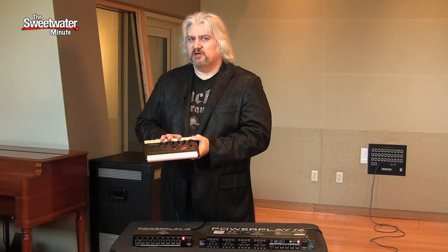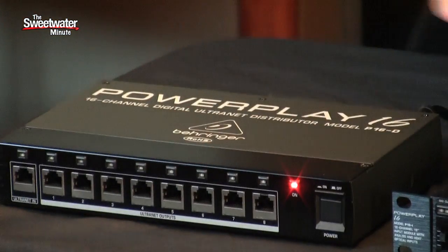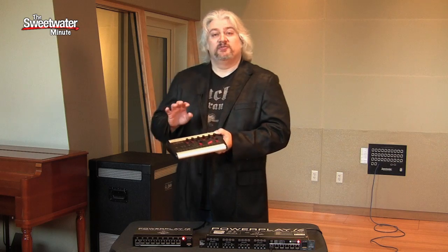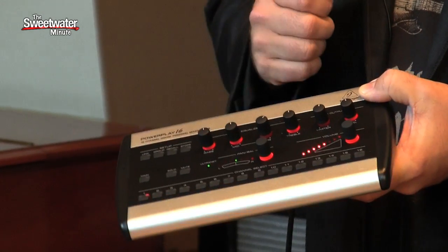If you need more than 6 personal mixers for a larger group, you can chain one of the P16D units off of the P16i. You can chain up to 6 of these, and each of them will feed 8 personal mixers. So that can give you up to a total of 48 personal mixers running 48 headphone or monitor mixes all at the same time.